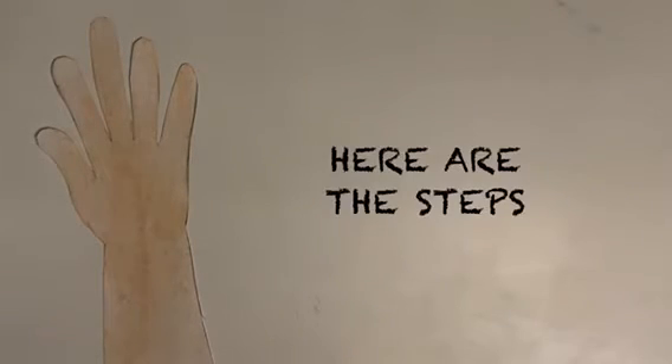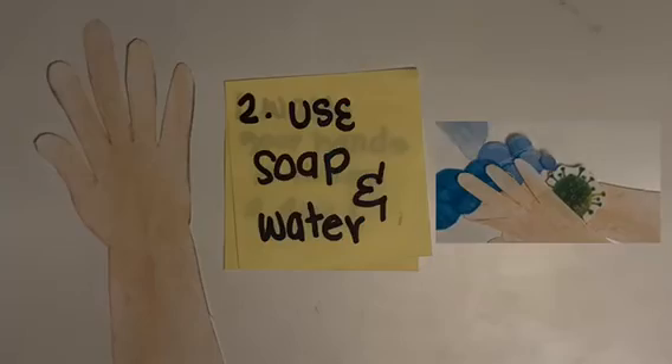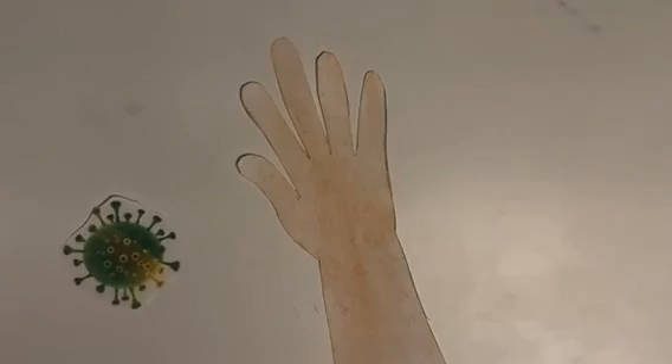Here are the steps to make sure the germs stay away: wash your hands at least 10 times a day, use soap and water, and limit social contact. Thanks for watching and stay safe.